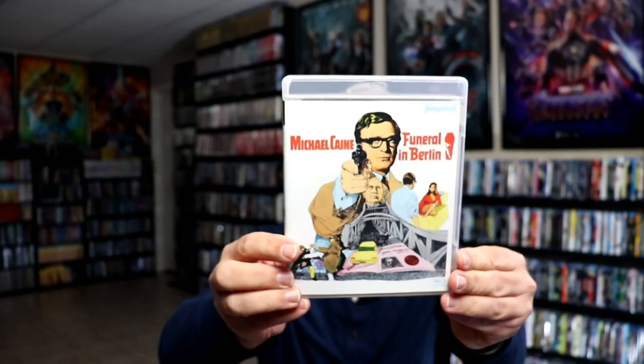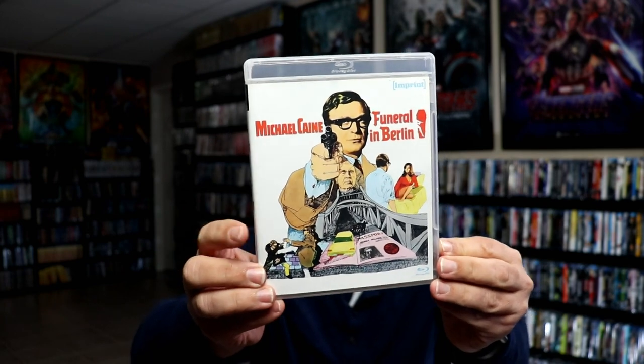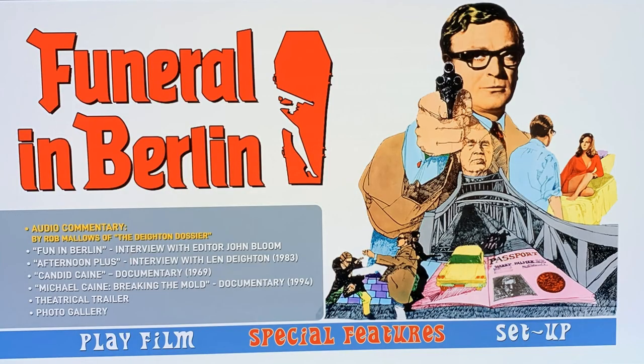And then we have our next case, the Funeral in Berlin. Really like this artwork on this one, special features. And then we do have some disc art and some more inside artwork. Great image.